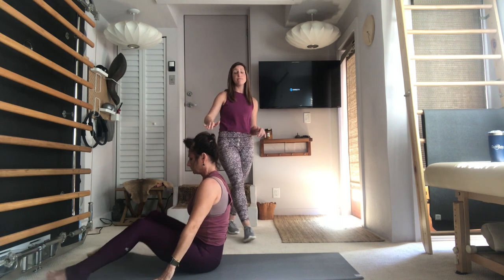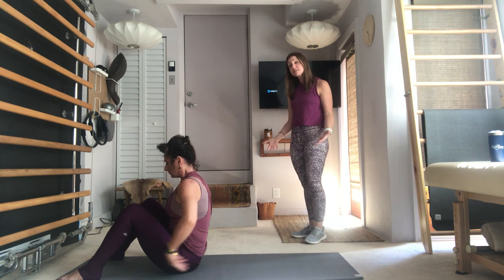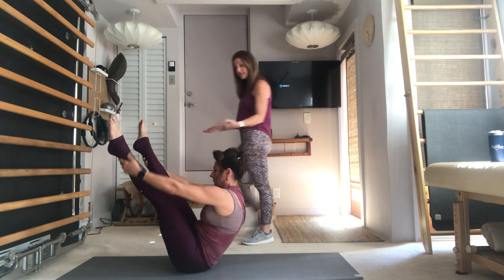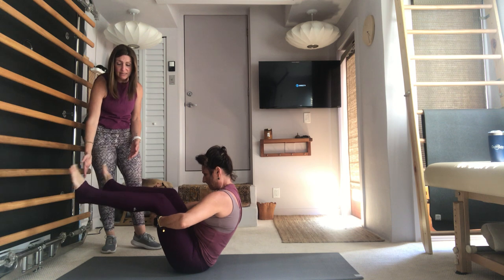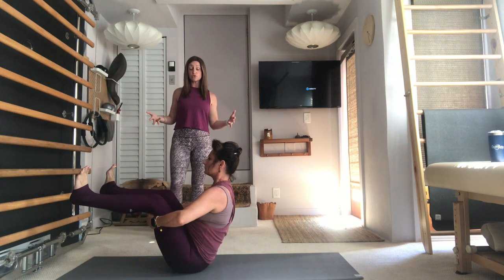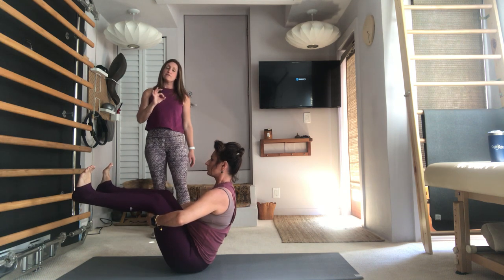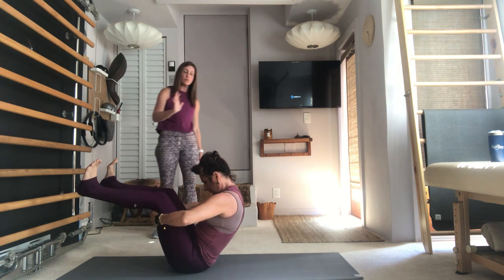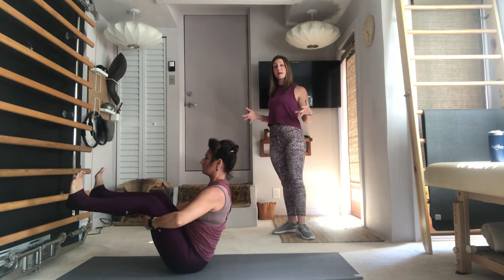Lower your arms down by your side, bend your knees and place your feet on the mat for Open Leg Rocker. Take a hold of the back of your knees and lift your legs up to a tabletop position. Open the legs to the width of your shoulders, feet are flexed. Your chest is open towards the wall in front of you, pulling your chest through your arms. Close your legs just a little bit. Take an inhale, bring your chin to your chest, the navel pulls to the spine, rock your shape back to the tips of your shoulder blades, and as you exhale, pull the chest through and open it up.